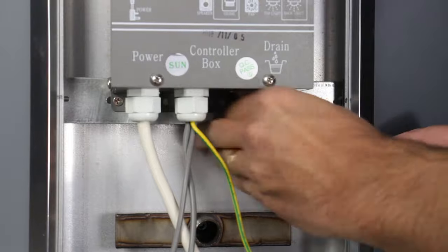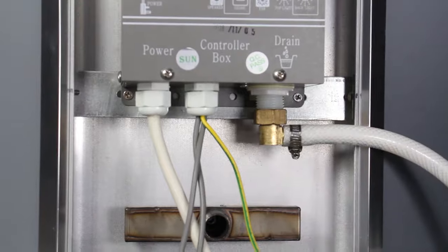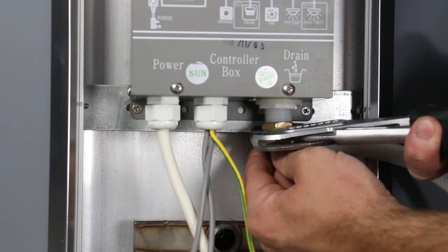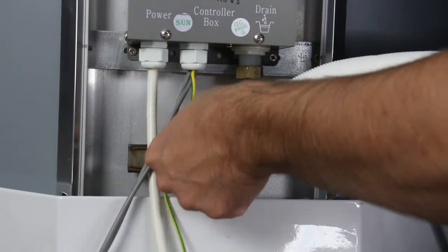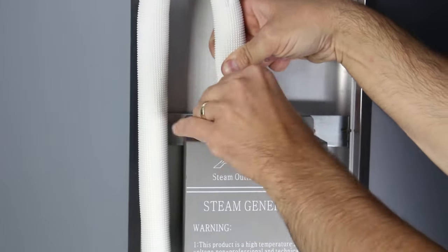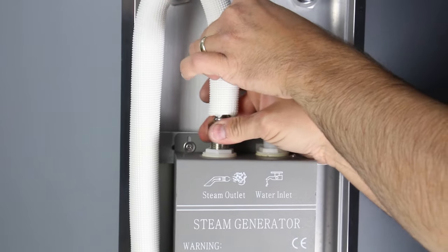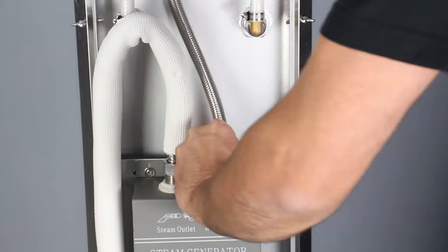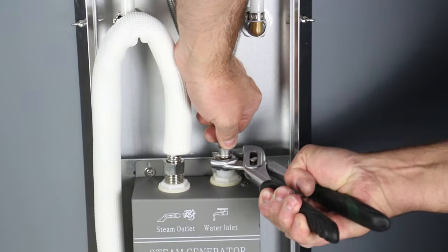Reattach the drain hose to the steam generator, then reattach the white insulated thermo hose to the steam outlet on the shower, making sure you return the washers. Tighten both using pump pliers — do not over tighten. Now reattach the white insulated thermo hose to the steam outlet on the steam generator and the braided hose to the water inlet on the steam generator, ensuring the washers are back in situ. Again, tighten with pump pliers but ensure you do not over tighten.